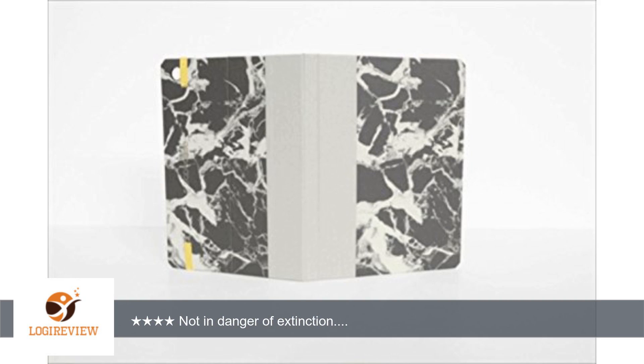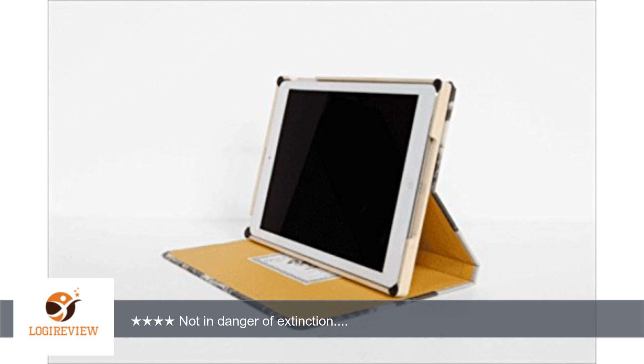A customer wrote: this was a very pretty case, well made and functional. However, it was not the product I ordered. I ordered the multi-angle Dodo case for the iPad Air 2 and this was the original carrying case model. The marble Levante print and the pop of yellow is very nice. Thank you for watching.